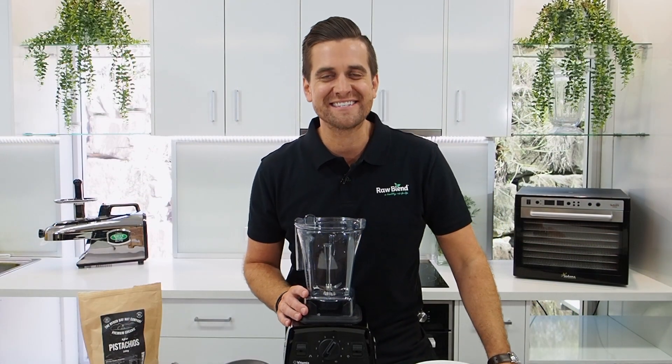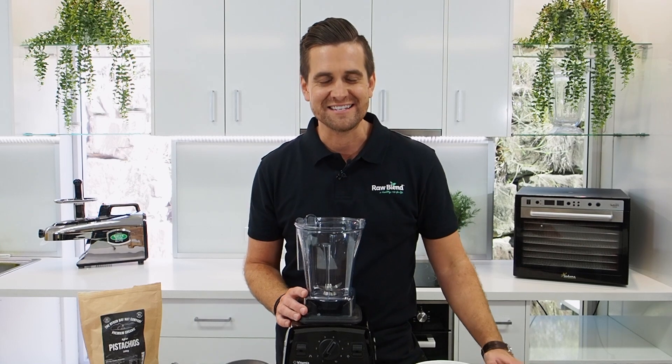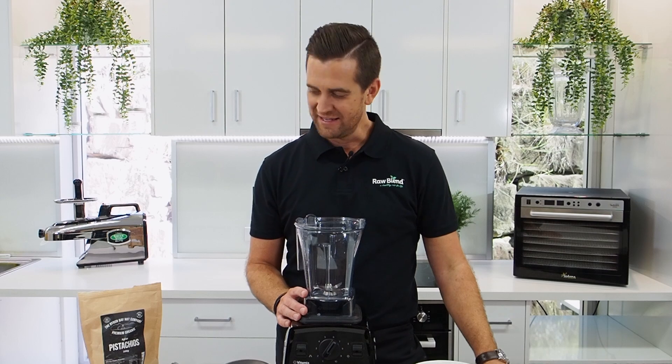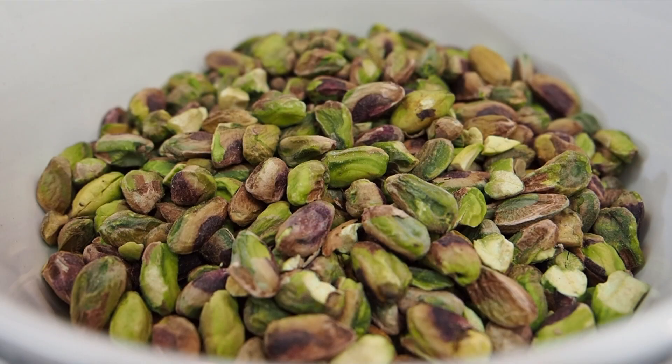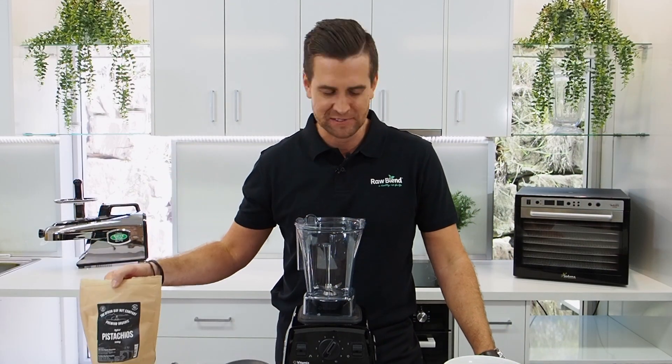It's Tommy here from Raw Blends. Today I'm gonna make for you a really simple recipe. This is a pistachio butter. It is absolutely beautiful. Today I'm using some fresh pistachios — look at that — from the Byron Bay Nut Company. These are absolutely delicious.